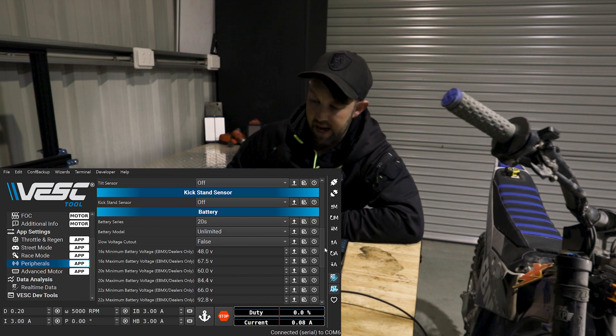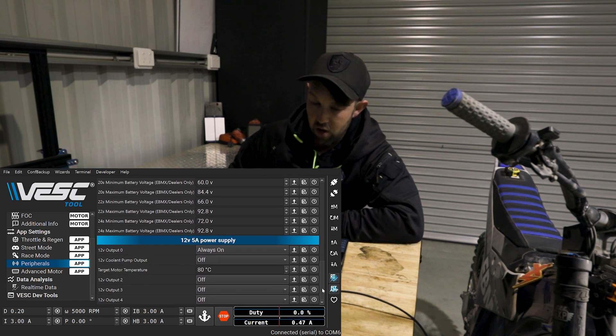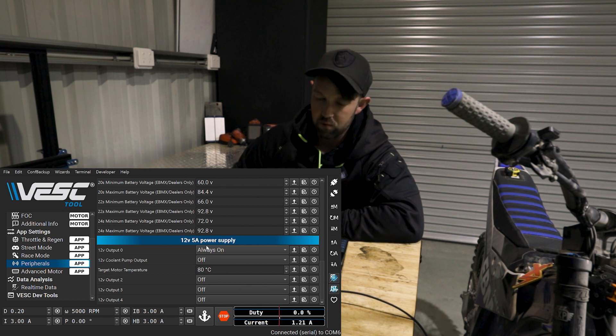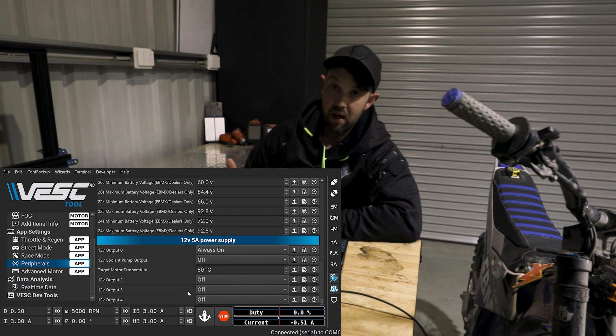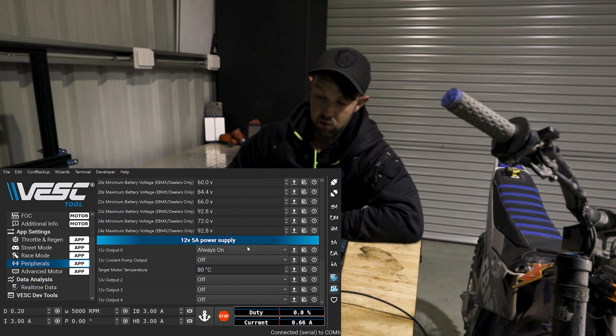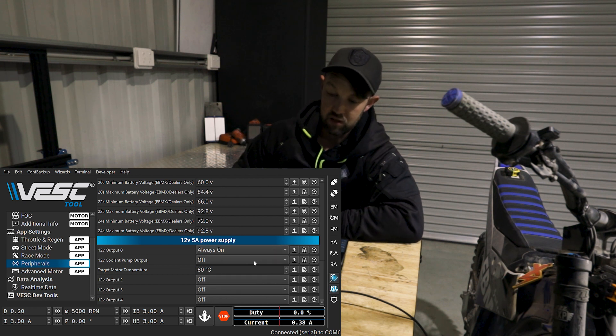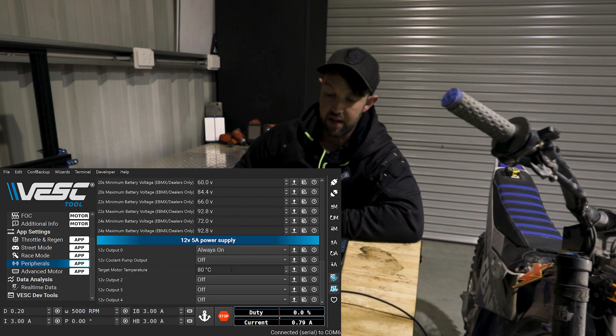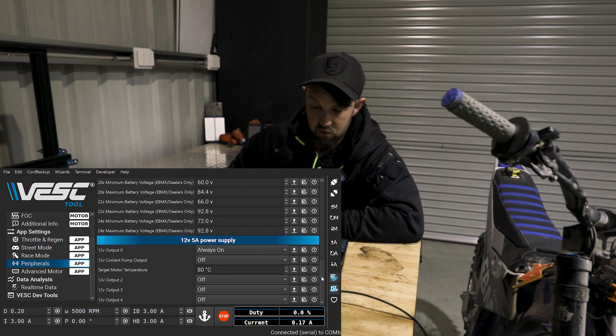This is all going to matter when you come over to your power settings as well. You'll notice in this peripherals page you can also configure the DC-to-DC converter with 12 volt out. You can see target motor temperature — this is obviously designed for the coolant pump, and you can set that up. You can also trigger these outputs on and off with other applications as well.